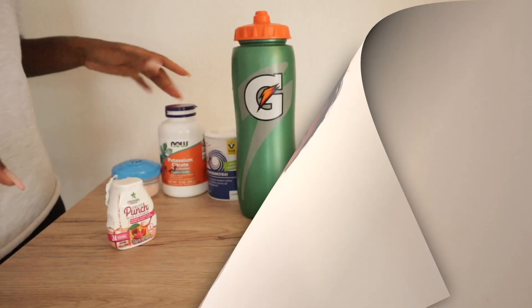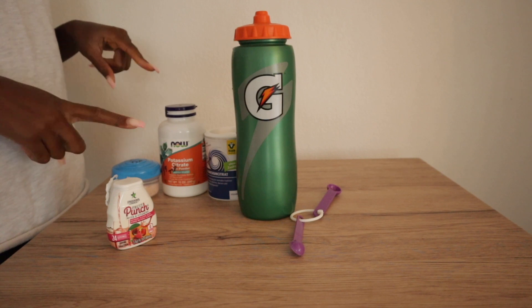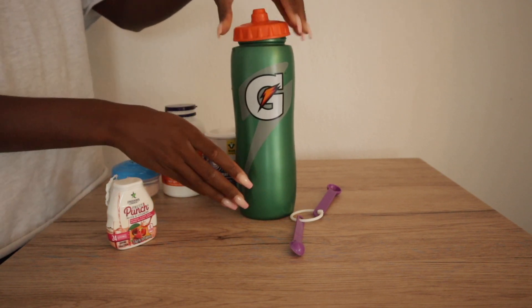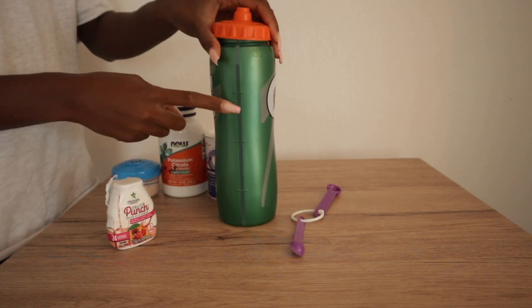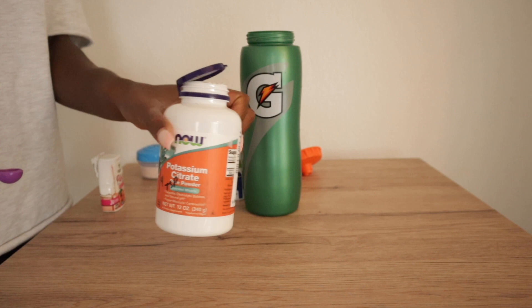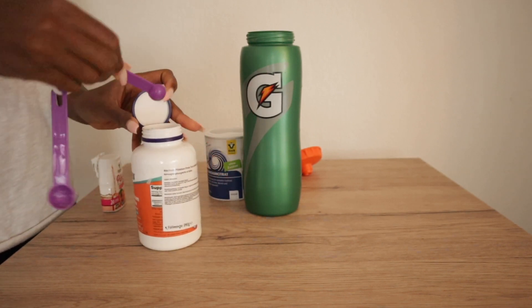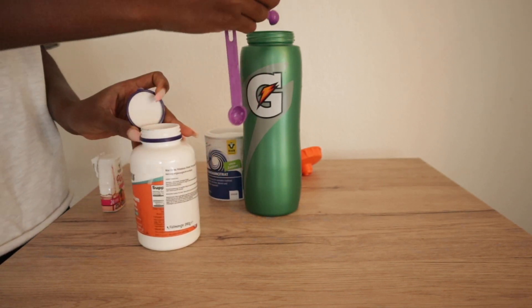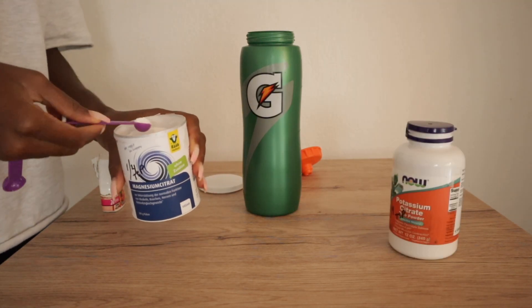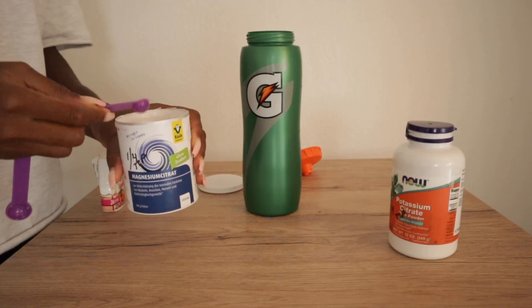These are all the ingredients. I already filled up my water bottle with water. First, we have the potassium — I'm just going to add a quarter teaspoon. Next we have the magnesium — I'm going to add a quarter teaspoon of this as well.